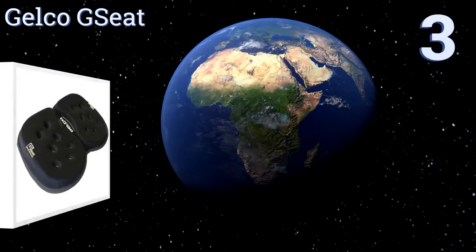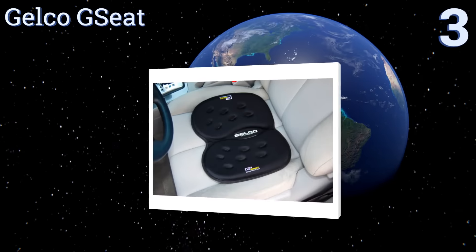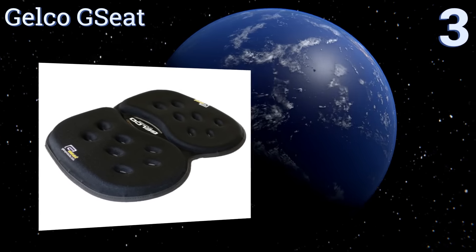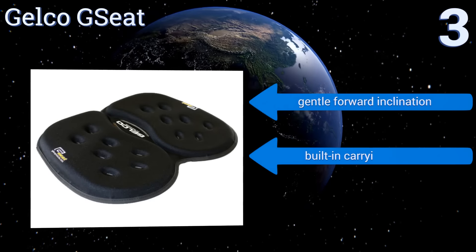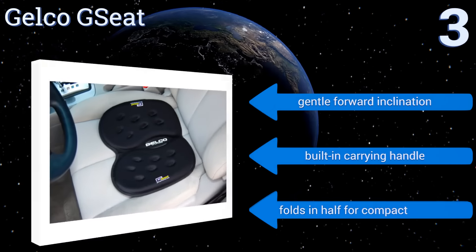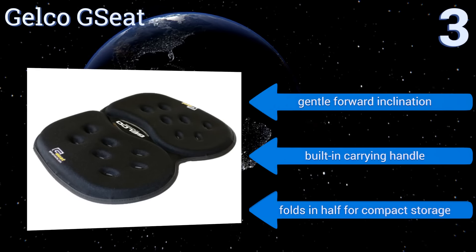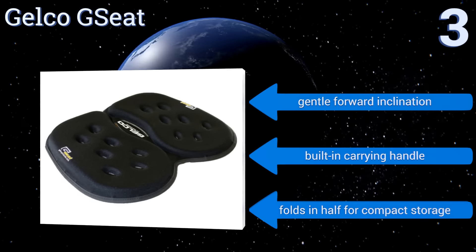Nearing the top of our list at number 3, the Jalco G-Seat features centre-relief grooves to eliminate soft tissue compression and reduce spinal pressure, while providing optimal lumbar support. It also isn't considered a gel by TSA standards and can be taken on planes, unlike some other brands. It offers a gentle forward inclination and comes with a built-in carrying handle. It folds in half for compact storage.